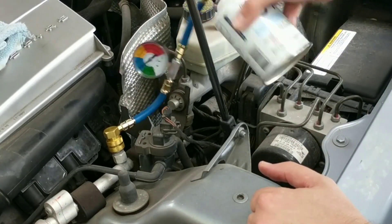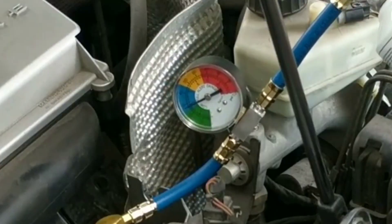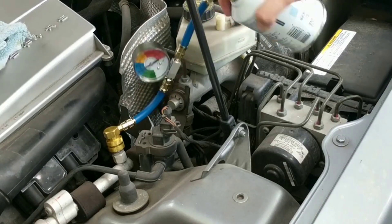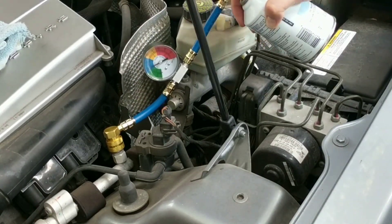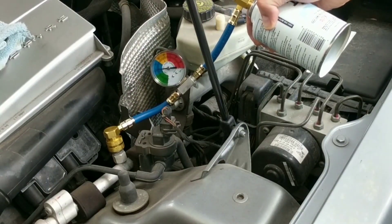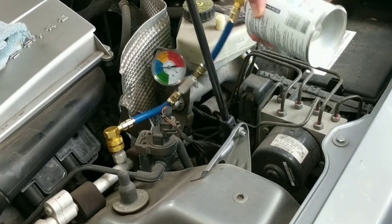The 134A coolant will rush from the canister and flood your system. Looking pretty good here, but not full enough — we need to be on the high side of the blue. Tilt the can left to right to ensure good quality flow for the 134A gas. We want to be in the high blue full.